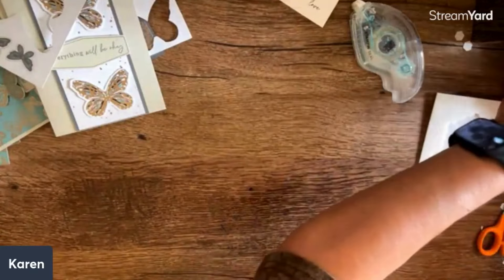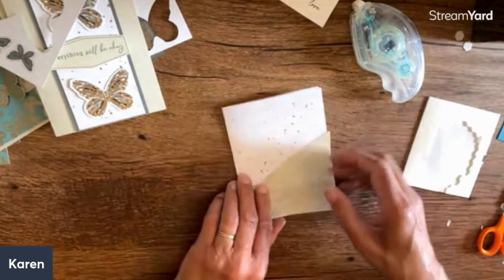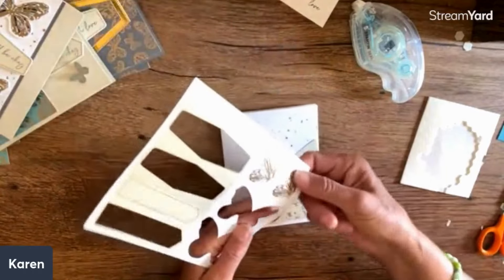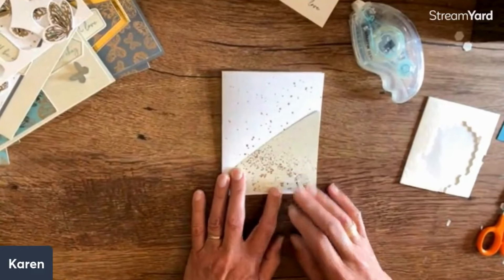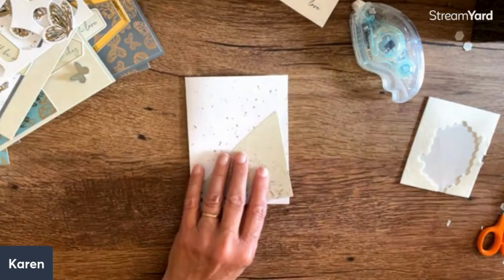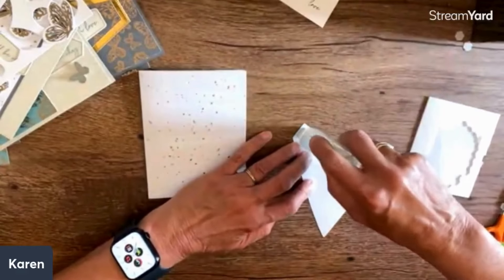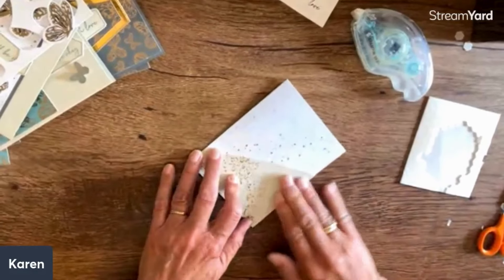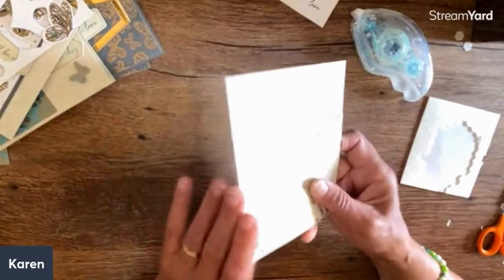We have one more - oh, two more! These were parts of the kit, and the kit had you put butterflies on going up and down, which is really a pretty idea. But when I saw this I immediately saw a pocket card - I make lots and lots of pocket cards. I'm going to leave it like this and put my adhesive - I would probably run tear-and-tape or something. You see I have a pocket now, and I just think this is really fun.